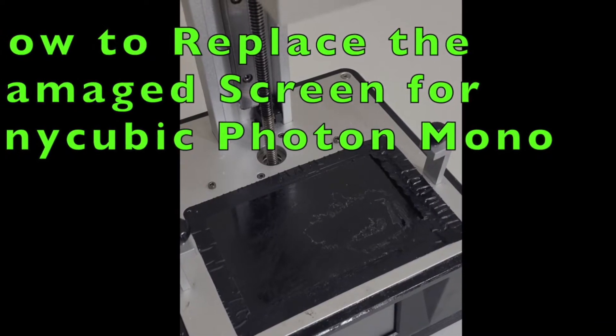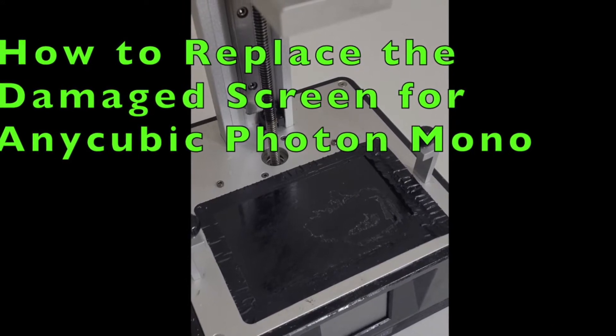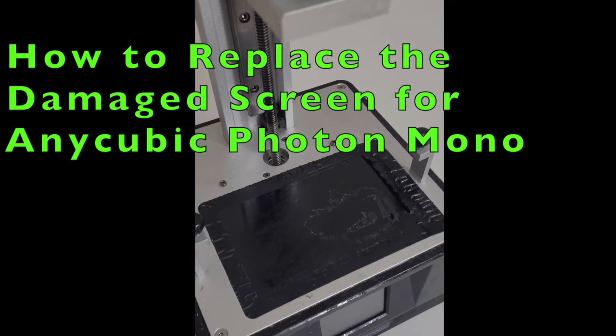Hello everyone, thank you for coming to my channel. Today I'm going to show you how to replace a damaged screen for the Anycubic Photon Mono.